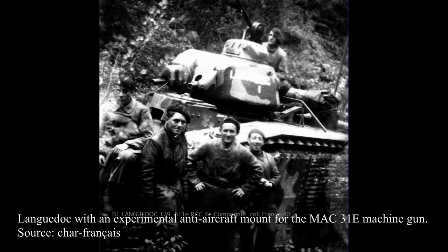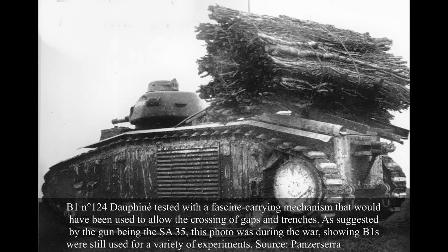August 1939 saw the French army remobilize amid renewed tensions around Poland. Soldier leaves were reduced on the 20th, and on the 22nd the regiment was mobilized, with officers called back from leave. The 511th Regiment was dissolved on 27th August, with its different components becoming new units. The 4th, 5th, and 6th companies, which operated the B1, became the three companies of the 37th Combat Tank Battalion, remaining part of the Groupe de Bataillon de Chars No. 511, along with the R-35-equipped 9th and FCM-2C-equipped 51st Battalions of Combat Tanks.